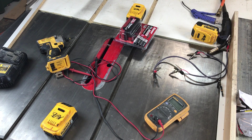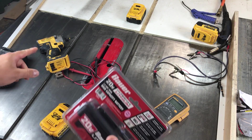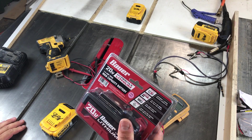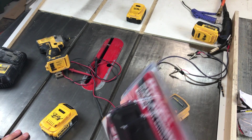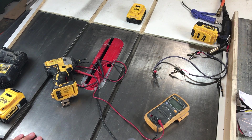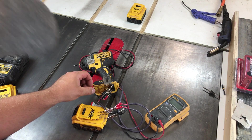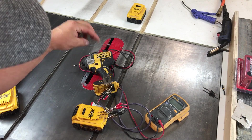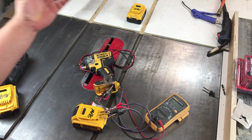Alright guys, welcome back. So we know that the Bauer batteries did not work with DeWalt even when we just used jumpers to connect them. A few of you asked if the DeWalt batteries worked when we used the jumpers the way I had them. So let me show you that — the DeWalt hooked up to its own battery with the jumpers works fine.